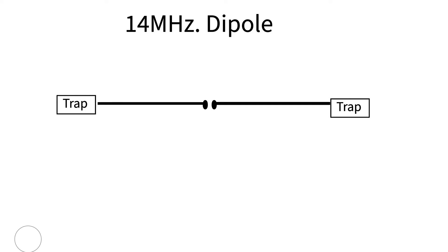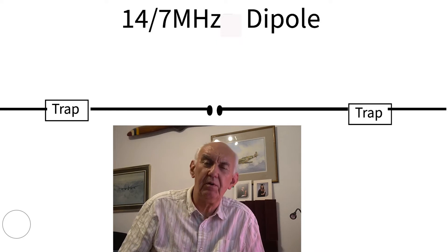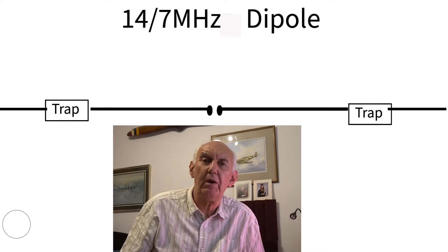Now I could remove those insulators and replace them with 14 MHz parallel traps, because as we've just discussed, a parallel trap at its resonant frequency acts almost like an insulator. So let's suppose that we remove those insulators and replace them with two 14 MHz traps. The antenna will work basically the same as it did before — we haven't achieved much yet. But here's the interesting bit: on the screen now you'll see the 14 MHz dipole and the parallel traps at either end.